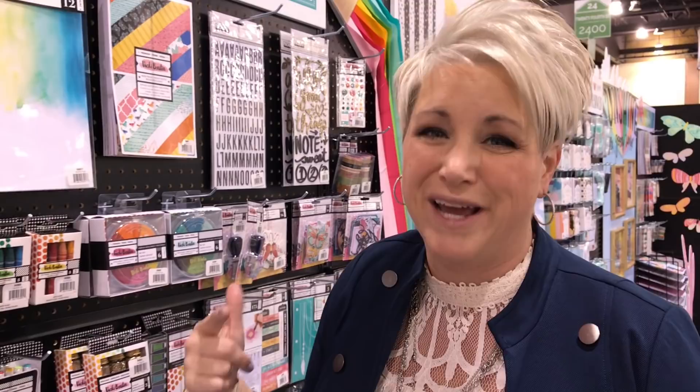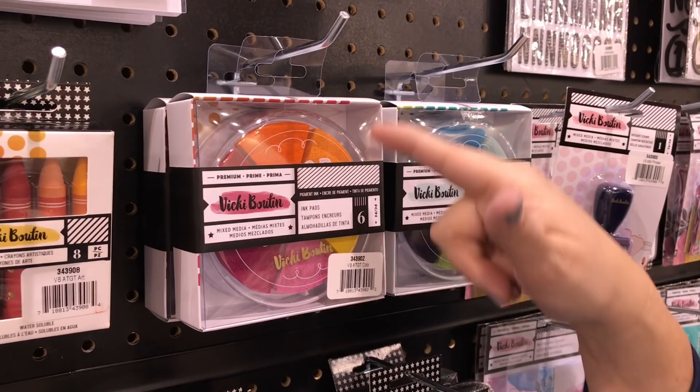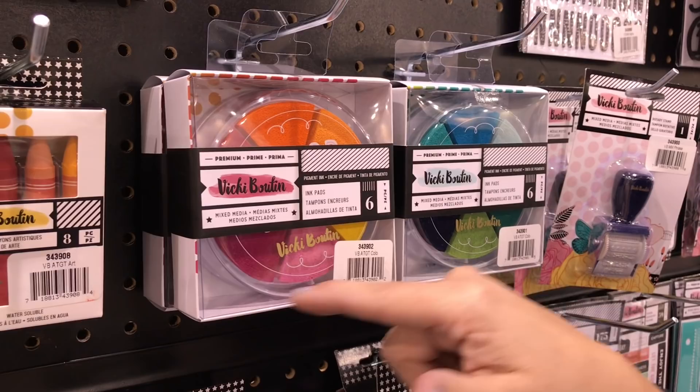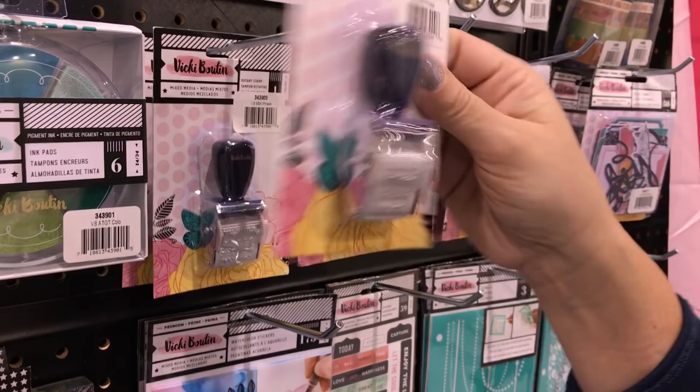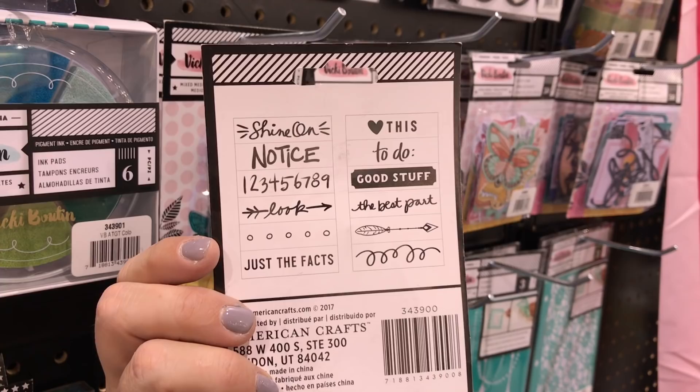Moving on, color wheels — they're not only cute for your studio, but they're also great pigment ink. All these little pie shapes pull out and they stamp crisp in wonderful colors. We have a warm set and a cool set. We also have a roller stamp, and I love those for inking up backgrounds — layer it on, repeat it. It's just another layer you add with your mixed media or layered backgrounds.